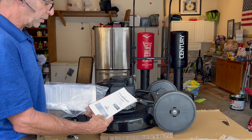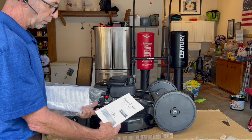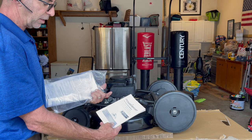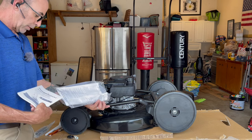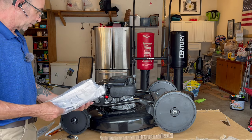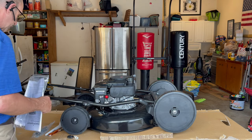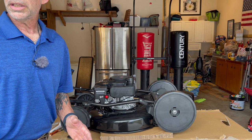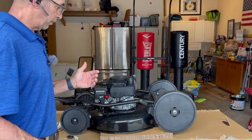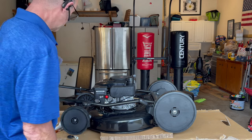So this is the 22-inch three-in-one gas self-propelled lawnmower. The model number is DB8622SR. It looks like a bad little mower — 170cc self-propelled 22 inch, that's pretty nice. I like that. I don't like 19-inch mowers, 20-inch mowers are kind of a pain. 22 inches? Nice. That's fine.